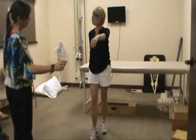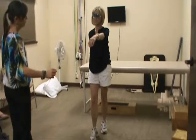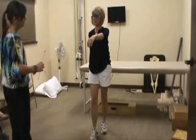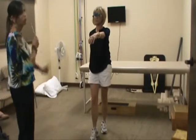Single. Double. Can you get it back? Yes. Got it back. Go ahead and stop.